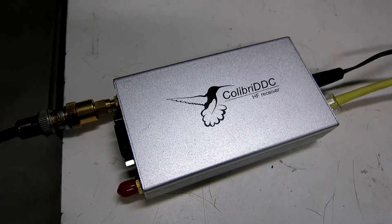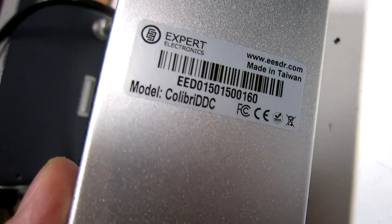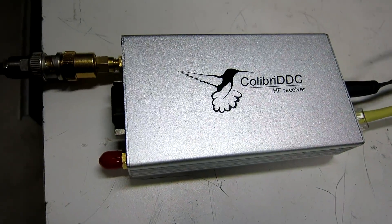This is a Colibri DDC, a receiver from Expert Electronics. I was going to evaluate this, but I ran into a problem.